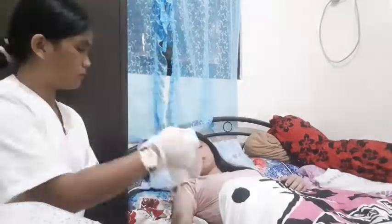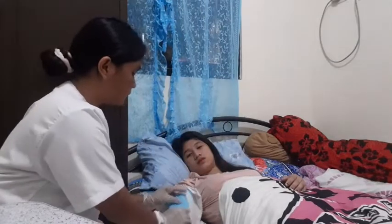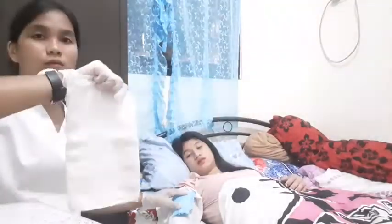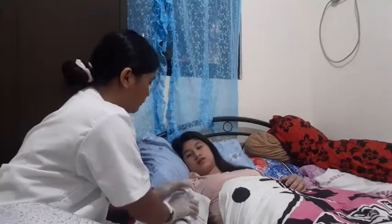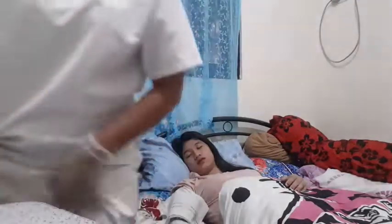Next, put a dry towel over the site and then place the warm compress. Then put another dry towel over the warm compress. You can leave it for 30 minutes, then after that, remove the warm compress.